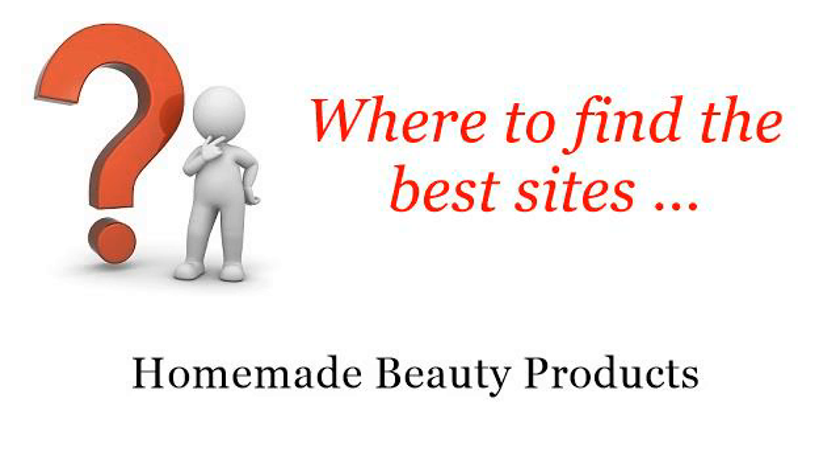Where to find the best sites for homemade beauty products. Hello! So you want to know more about what is a good foot spa recipe? These selected resources on the web might help you.